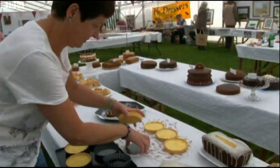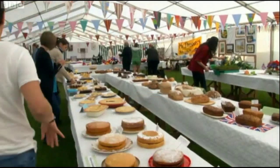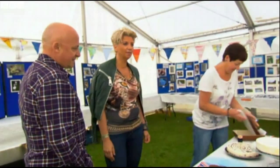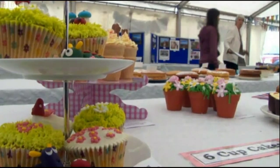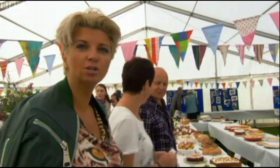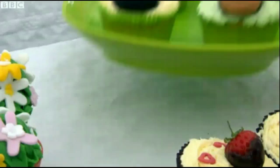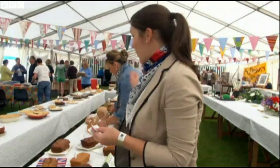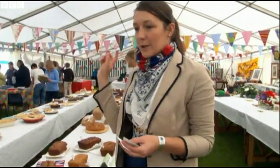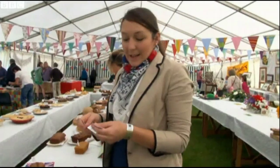Local lass Jackie Stansfield is renowned here and has lost count of how many firsts she's won. She's like the Olympian of baking cakes. Do you want to come and live with me? Her daughter Francesca has also made multiple entries: chocolate brownies, Victoria sponge, cheesecake, chocolate cake. I've been a little bit busy.